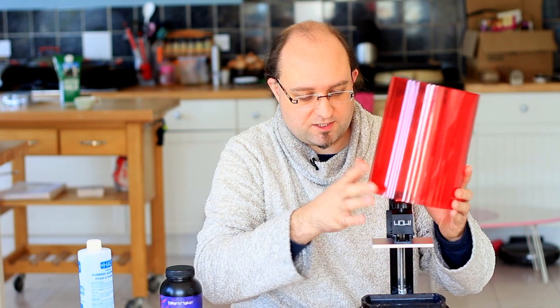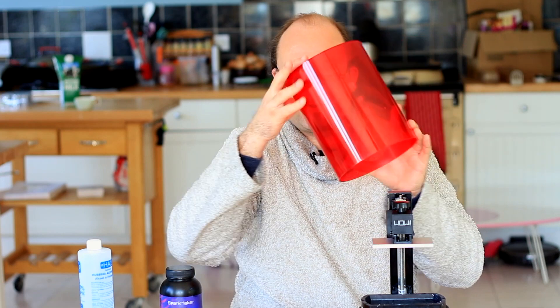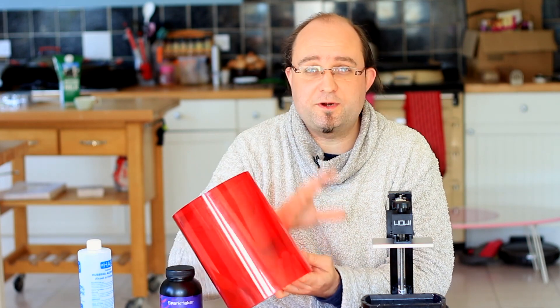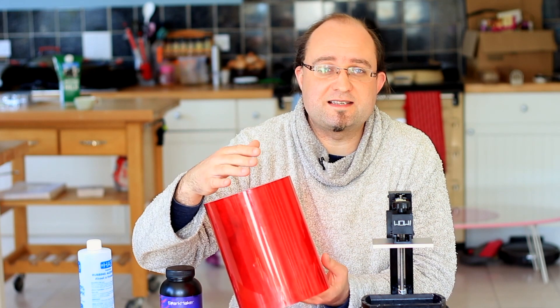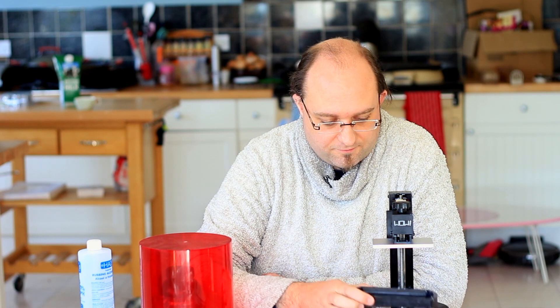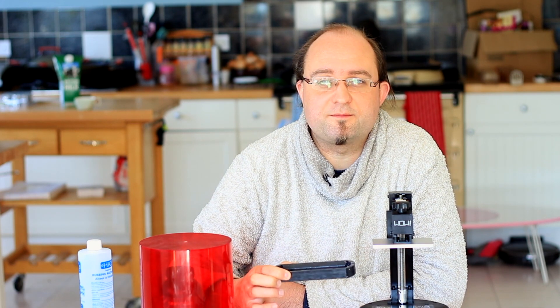It's a fairly simple cylindrical shape, just less than 30 centimeters tall and about 17 centimeters in diameter. Most of that is the red case which doesn't secure to the base at all — it just lifts off and sits on top. This blocks out UV light so that when you're printing it won't damage your eyes, and the print itself won't be damaged by UV light from the sun.